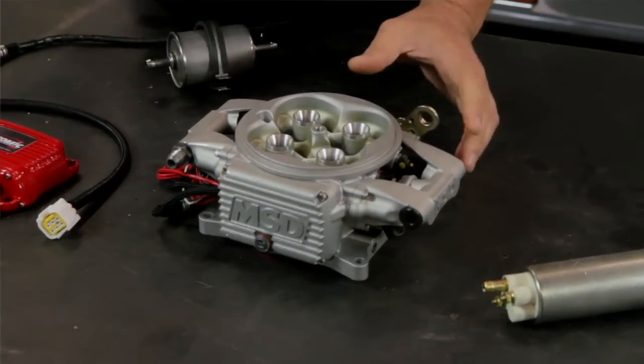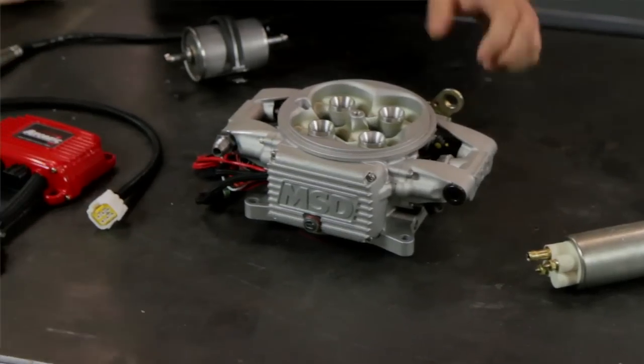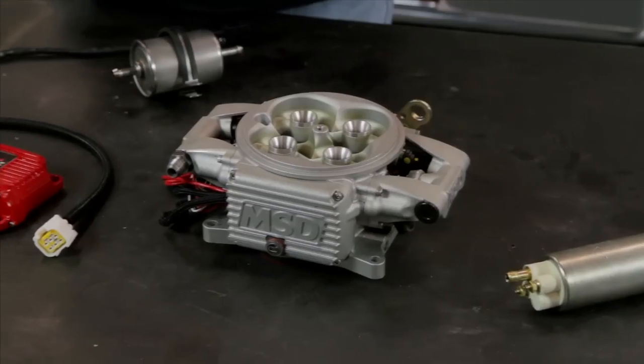The fuel rails are integral, so there's no chance for leaks. This is something you just bolt down in place of any pre-existing square flange carburetor, and any OE-style muscle car air cleaner will drop right down over this — there's no interference problems. You can keep your factory air cleaner if you choose to.